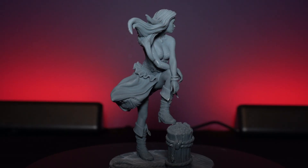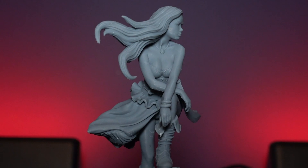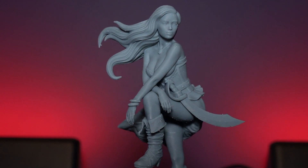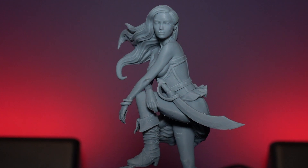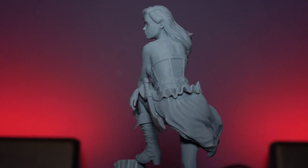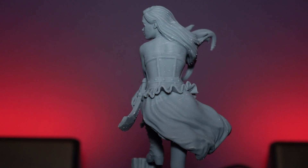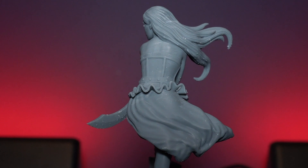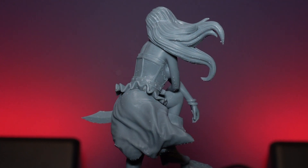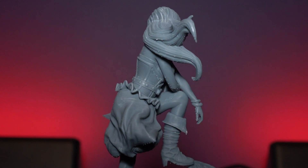I also printed off this pirate lady — she's a 75 millimeter model and this is one of the cleanest prints I've seen in quite some time. Her skin looks really really smooth and there are some layer lines I could probably get rid of by going to a lower layer height, but considering this is out of the box at the default settings it pulled off a really crisp, clean and smooth print. I was really really impressed with this one.